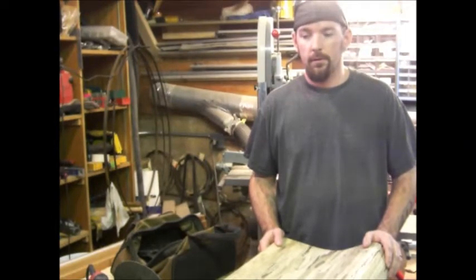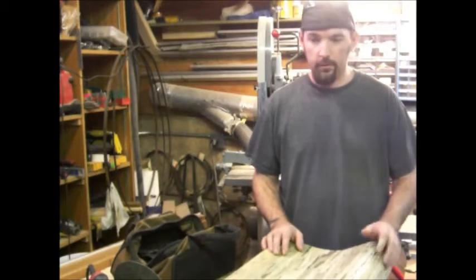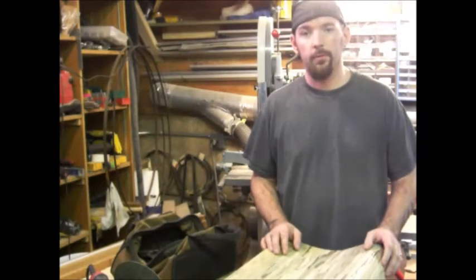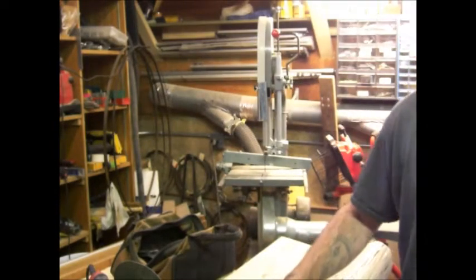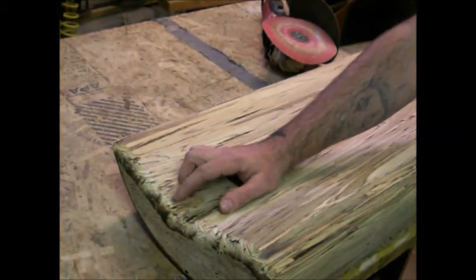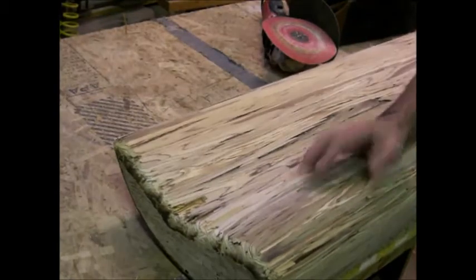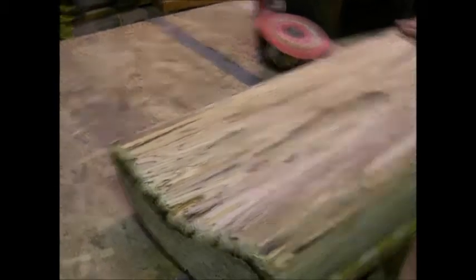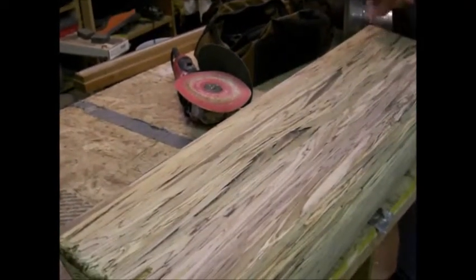One thing to say about routering: I should have watched the first half of the video before proceeding to the second half. I had some blowout because I didn't reset the router and I just took the full cut — and it blew out. Good news for people who wondered how I got this shape, because now I have to do it again and take out a good chunk of wood in this shape here.